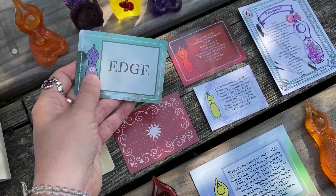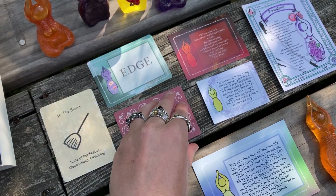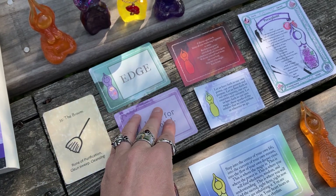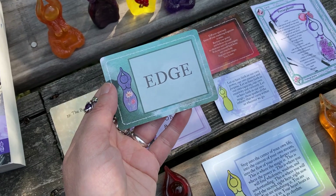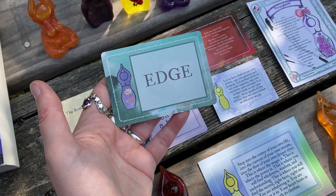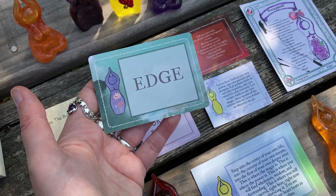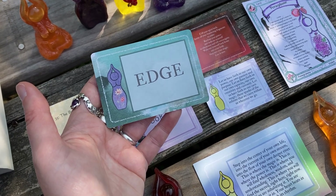And then from the daily practice deck, which can be used as a standalone deck or in conjunction with an ongoing 30 Days of Goddess practice, we received Edge, which we've also had recently. What are you on the edge of? What is at the edge of cracking open for you? Where are you feeling the edges? Where are you standing and looking to make a leap?